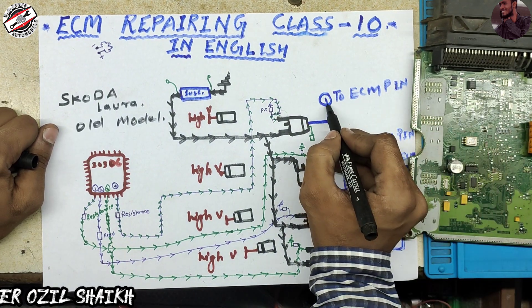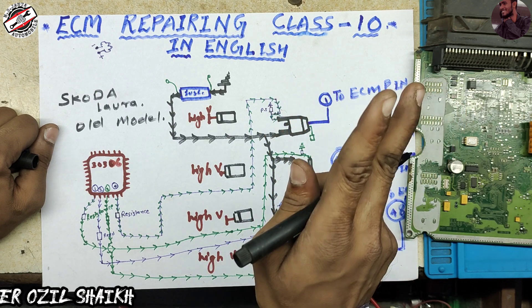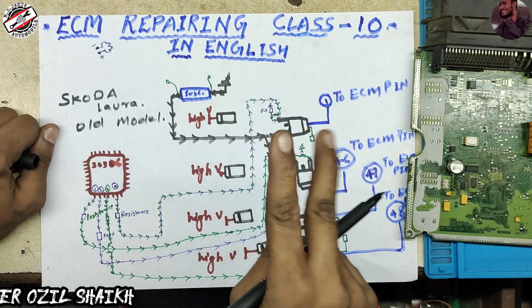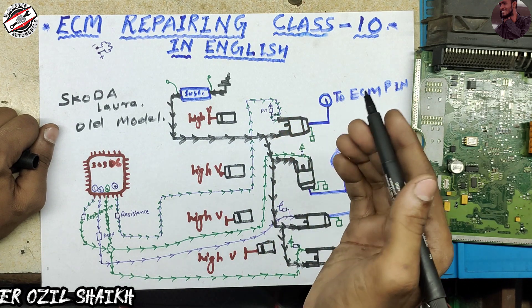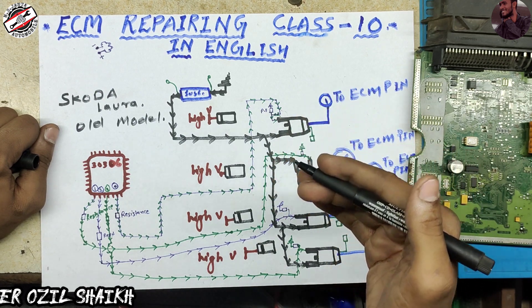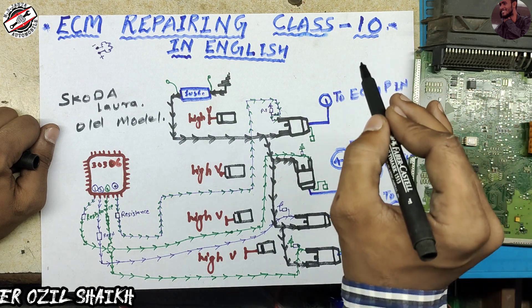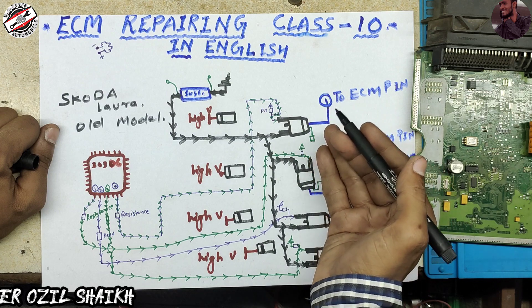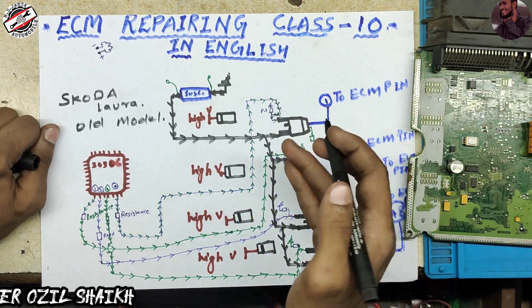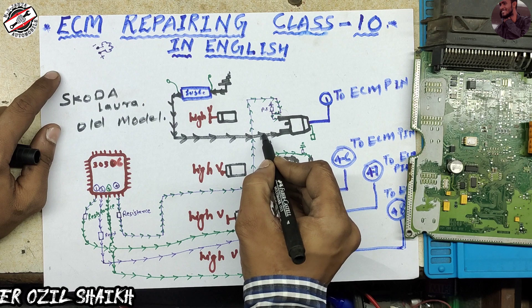The injector has two pins — one pin is ground and one pin is 12 volt or high voltage supply for working. The injector has two terminals: one is positive and the other is negative. The negative side goes to the low side injector section and the positive goes to the high side injector section. The low side injector section supplies ground to the injector from the ECM.